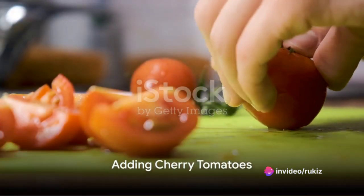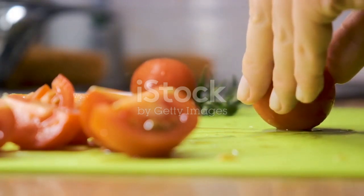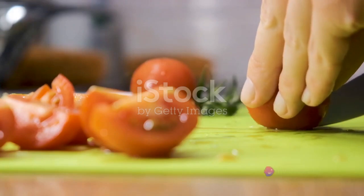Next, it's time for the cherry tomatoes. Slice these little bursts of flavor in half and add them to the greens. Their juicy sweetness will provide a delicious contrast to the crisp leaves.